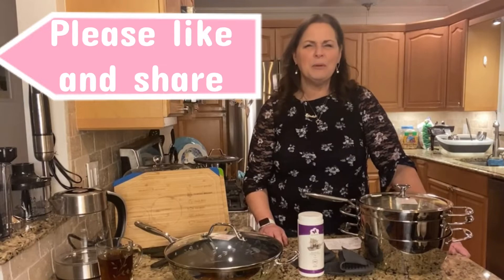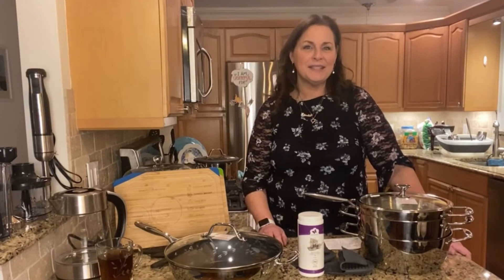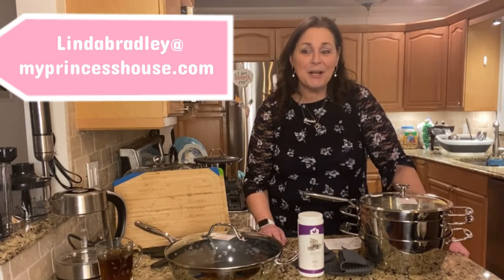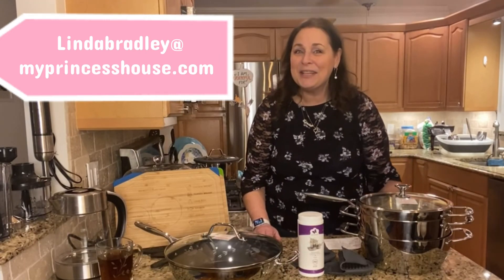Please like and share my videos — we want to let everybody know what a wonderful company Princess House is. If you're interested in hosting a party, please contact me. If you want to do what I do, please contact me — I can help guide you into a very successful career having fun with Princess House. Linda Bradley at MyPrincessHouse.com. Make sure you watch all of my videos; I have a lot of offers this period. Pick the one that's best for you. Thank you!